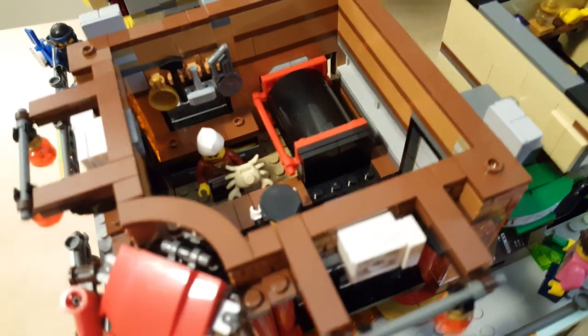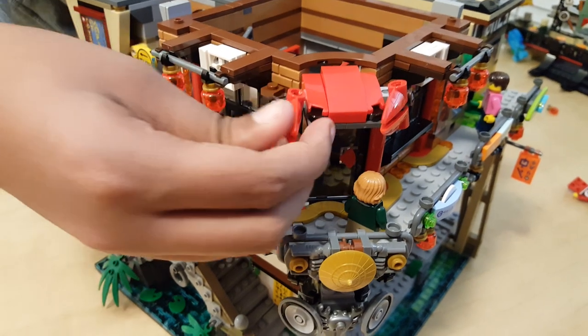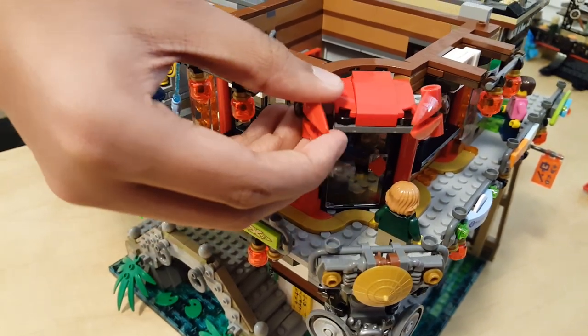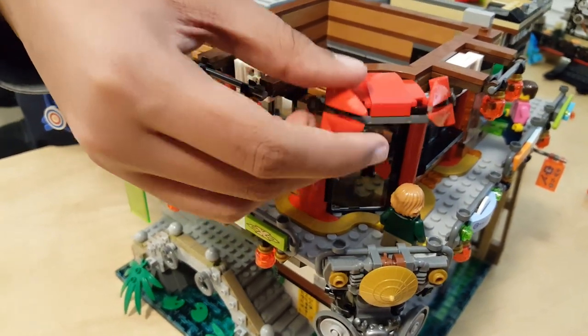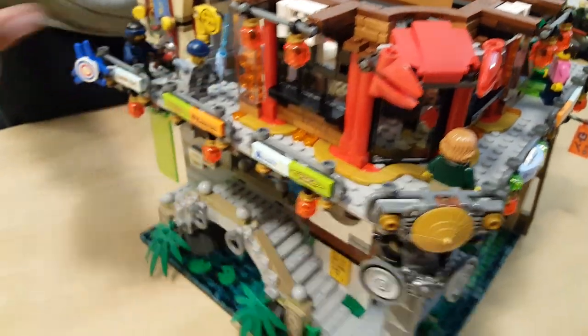That's basically the biggest feature in the crab store. You also have a moving crab for the sign with movable pincers that go up and down and side to side. And then you have some really nice windows on the side.